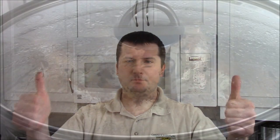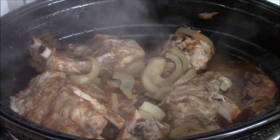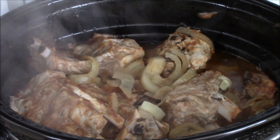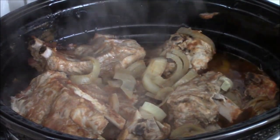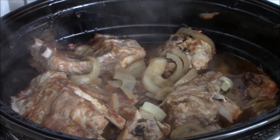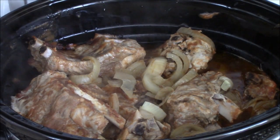Remember how I put in about three quarter cup of sauce into the ribs? They're pretty much submerged, of course except for the top part, but you can see that they're cooking really well.